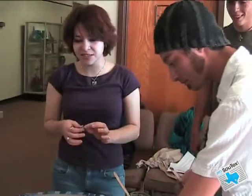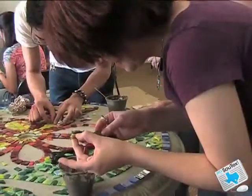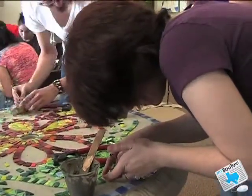Basically the process is we're cutting these glass tiles, we're using mortar to glue them down. Once we get our design cut down, we're going to go over it with grout, and then the finished product is a classic style but unique. It's a pretty neat process.